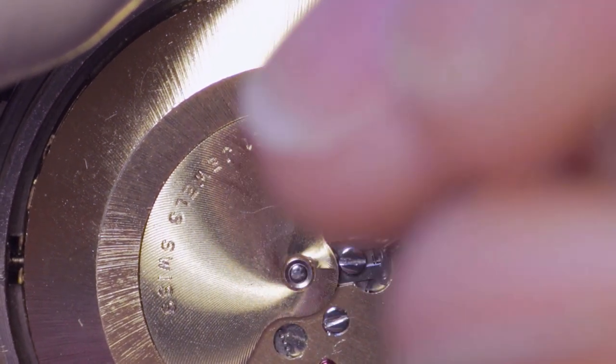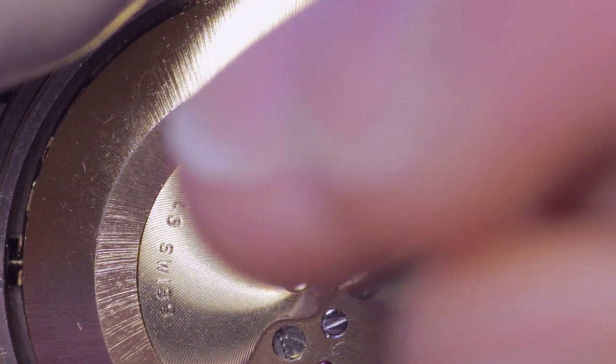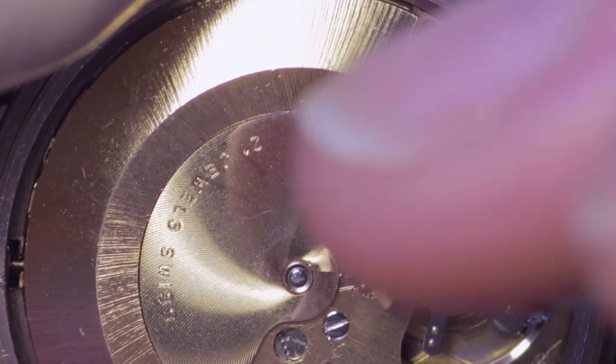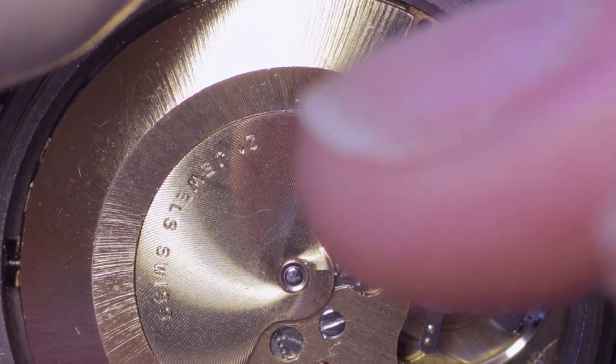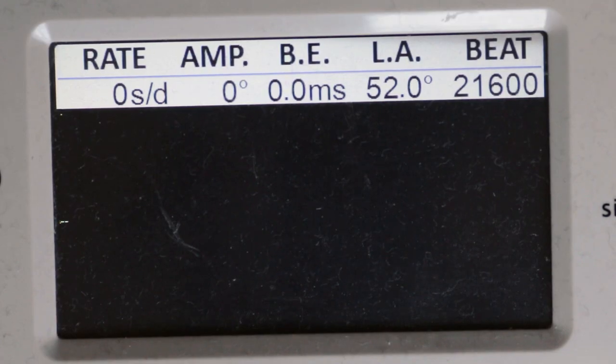Then the locking mechanism is slid into place. This slots into a groove underneath the oscillating weight, where the toothed ratchet sits and holds that in place, preventing it from falling out. Very simple but very elegant and effective solution. This is something that's quite common across several AS movements.